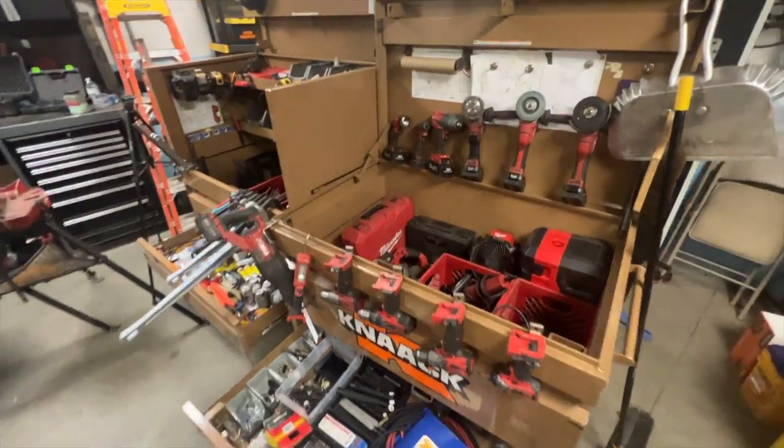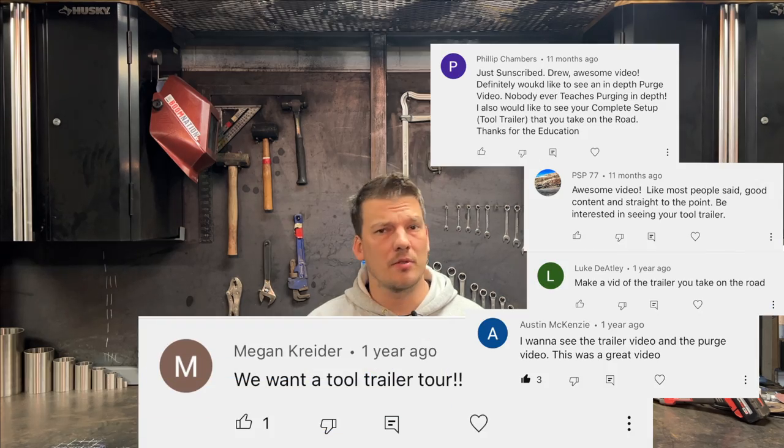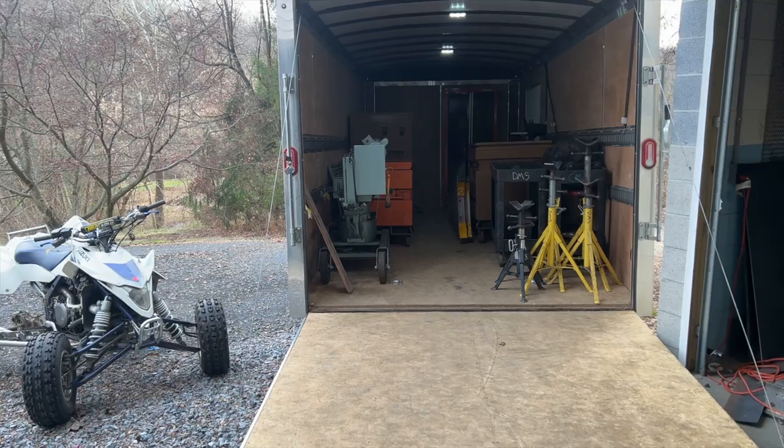Hey there, it's Drew, and I'm going to take you inside the tool set that I take with me to welding jobs. You might have seen me on TikTok or Instagram, but this video is somewhat by request. Thanks for all the comments on previous videos showing interest in the tool trailer that I take with me out on the job site.